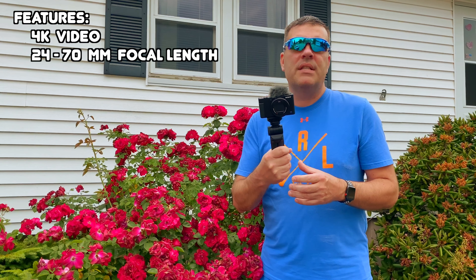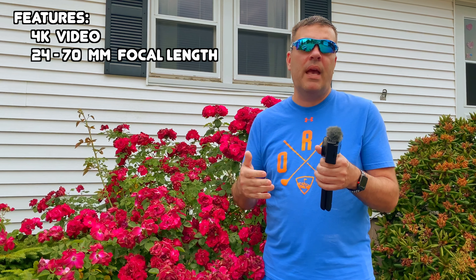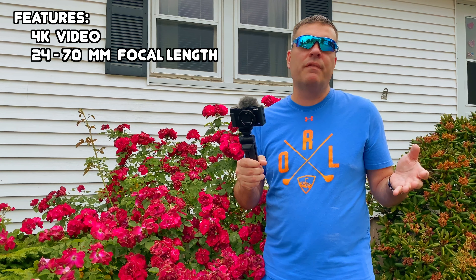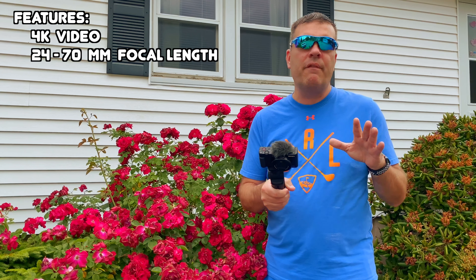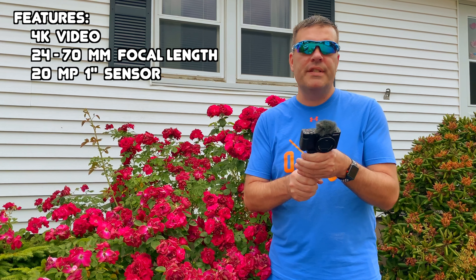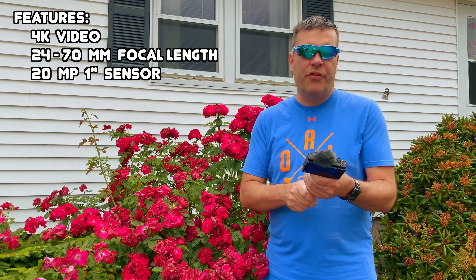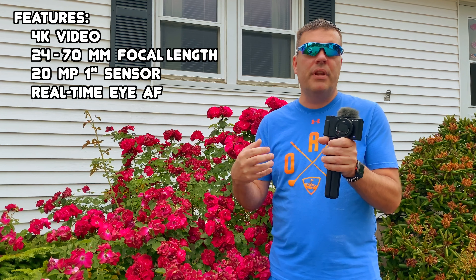It's also got a 24-70mm focal length. It's not as much zoom as the latest RX version, but seeing that this is geared towards vloggers, you're not going to need that much zoom anyway. I particularly don't use the zoom, so that feature doesn't matter to me. It's a 20-megapixel 1-inch sensor — I think that's one of the newest sensors Sony has. It also has the real-time iAV, and the autofocus is supposedly pretty quick.